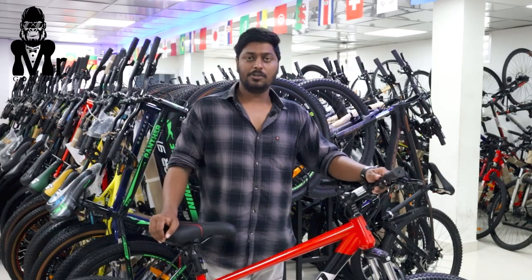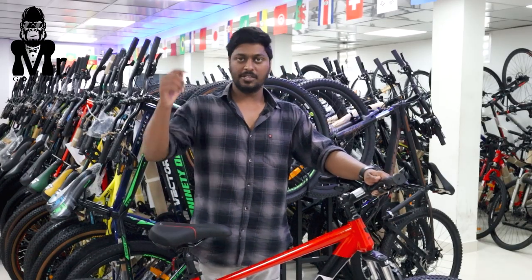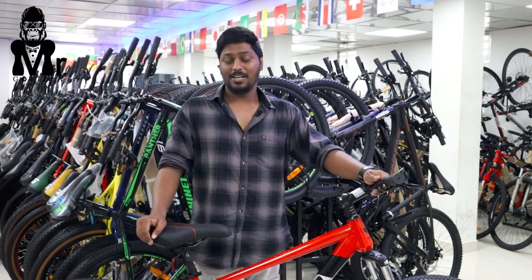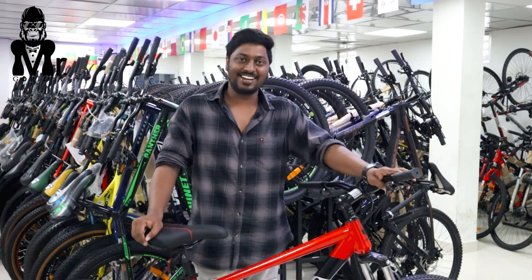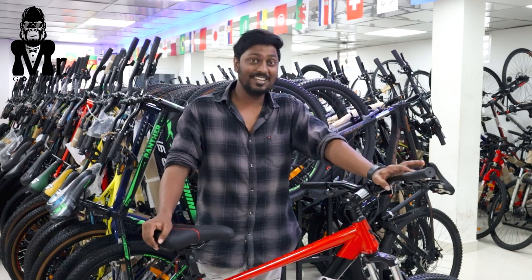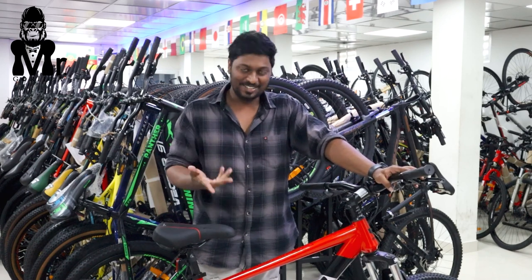Okay guys, we are talking about Torrento. If you are interested in this model, I will give you a contact number in the description of Balaji Cycle World. The brand name is Torrento and the model name is Niagara.